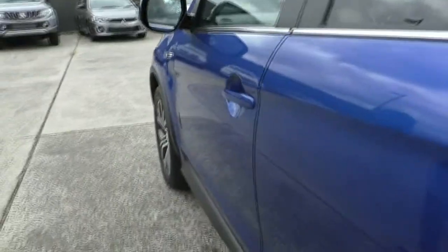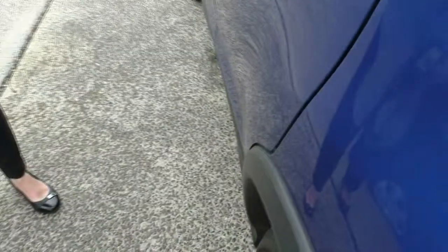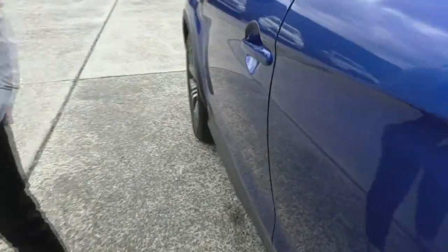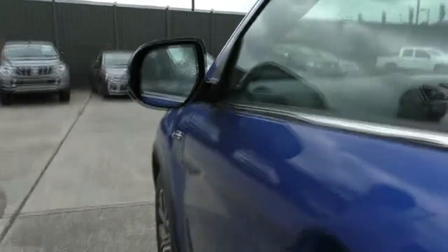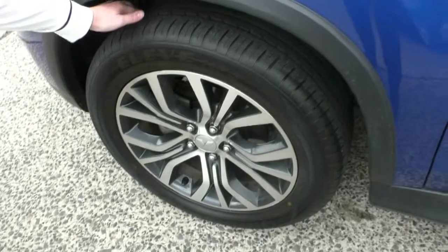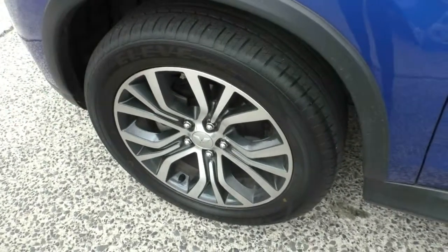Taking a look at both these doors, I can't really point out any marks — maybe just a tiny little one on the door here. Aside from that, no marks on our side mirror, and another pretty much brand new tyre with no gutter rash on this wheel either.